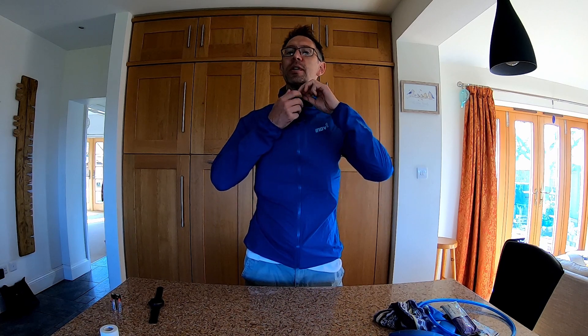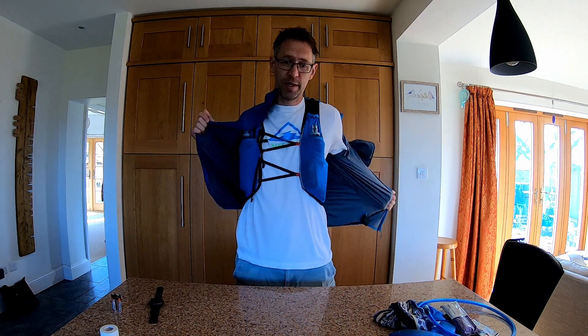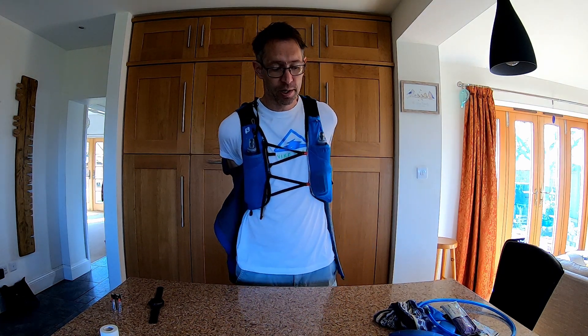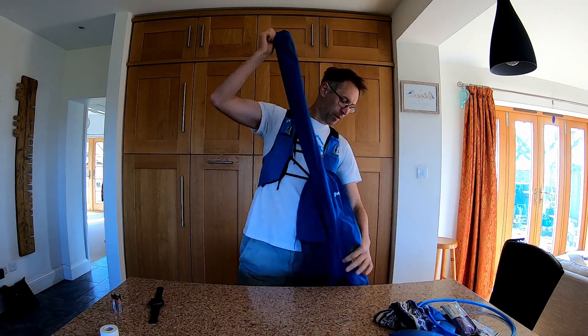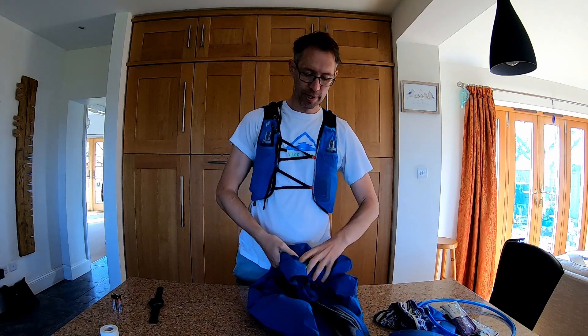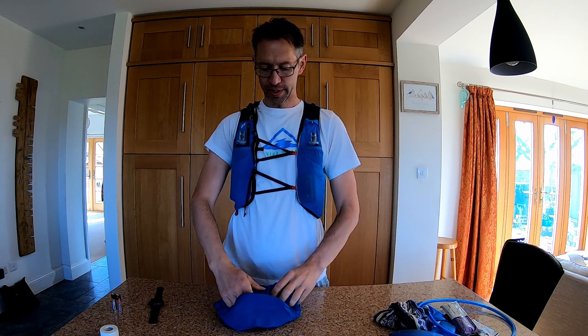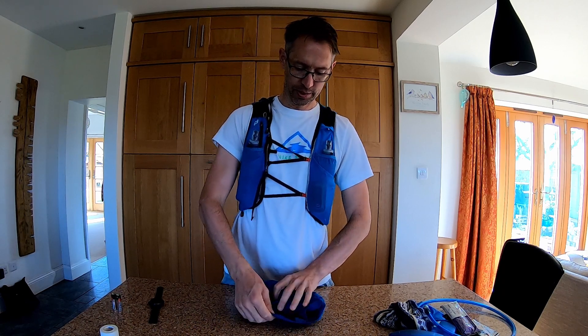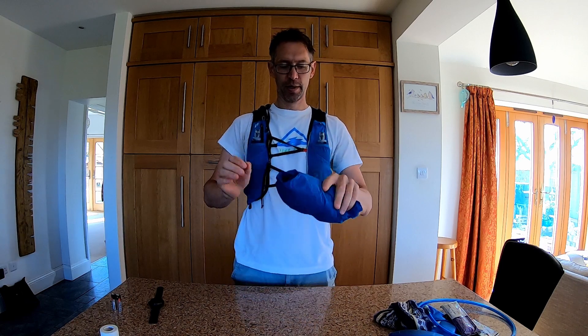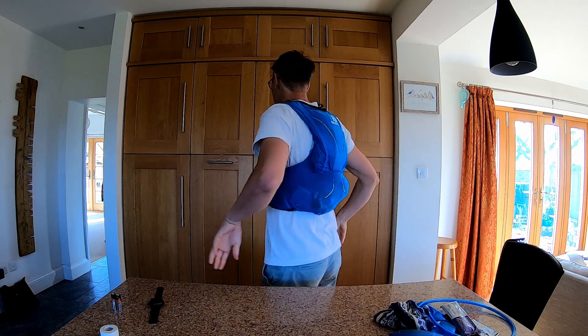Running with the jacket on over the vest keeps you protected from all elements — I don't care what it looks like, it's windproof and job done. As the day gets hotter, I'll take it off. I normally do this on the move: gather it all together, roll it up, stuff it into the hood — you can really pack it down in there — and then just slide it straight into the back of the vest. It's also easily accessible to get out and put back on if you need it.